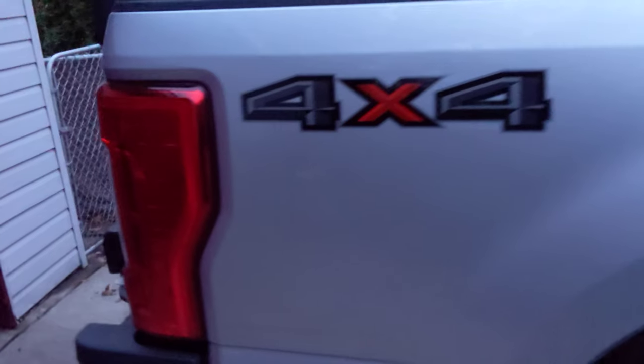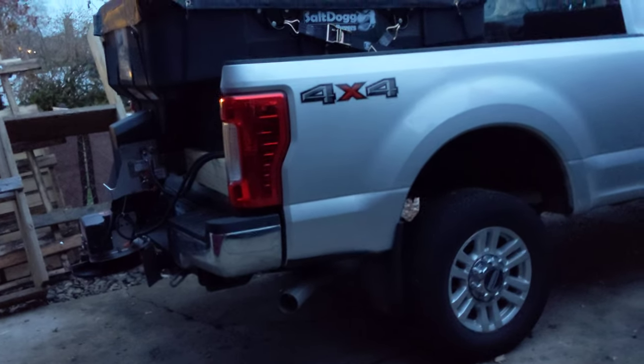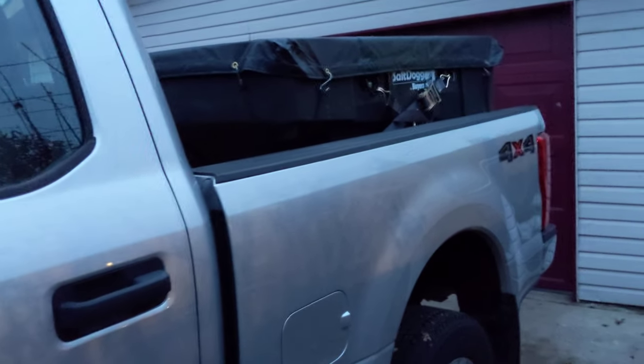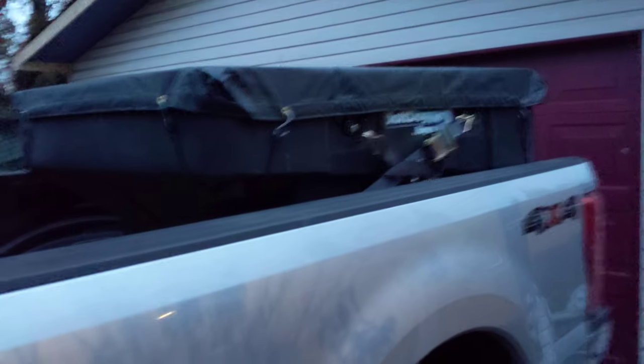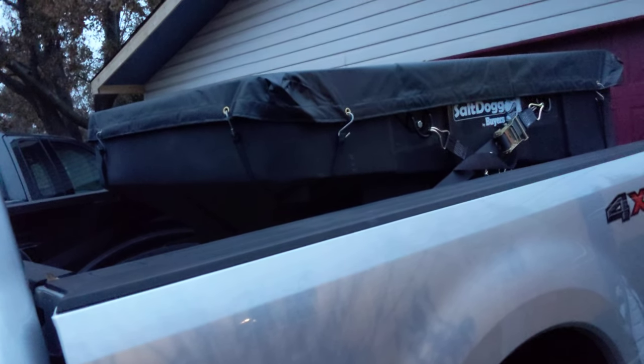This is going to be an interesting setup because most of the spreader weight is pretty much behind the rear axle — you can see it stops right there at the axle. So even though it's only one yard it's going to put a lot of weight behind the rear end. With one cubic yard of salt potentially weighing around 2,200 pounds — depending on how fine it is, how wet it is, or other conditions — if it's dry and coarse it'll be lighter, if it's fine and moist it'll be heavier.